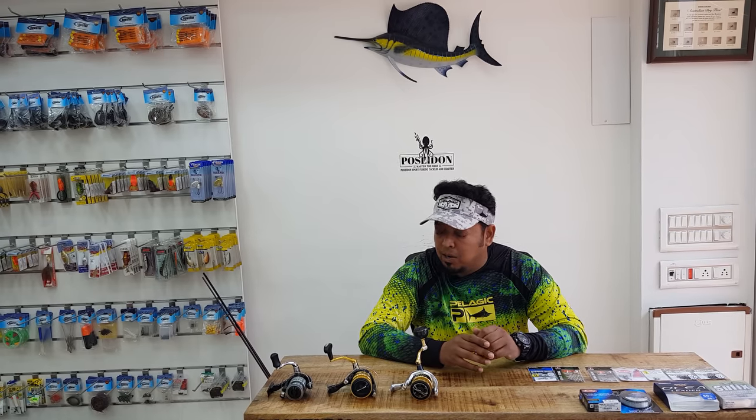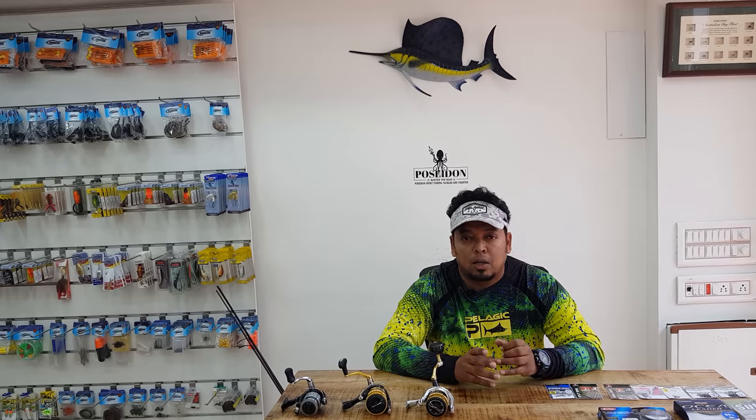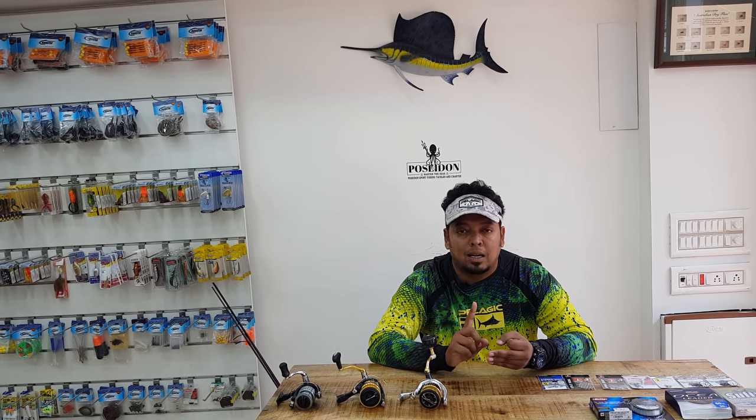We've covered all the tackle basics for soft plastics. In session two, we'll go through what soft plastics to use, how to rig them, and what techniques to use. Thank you.